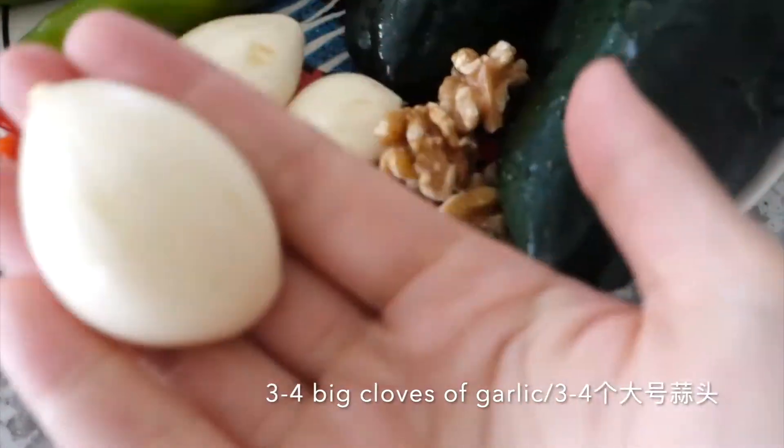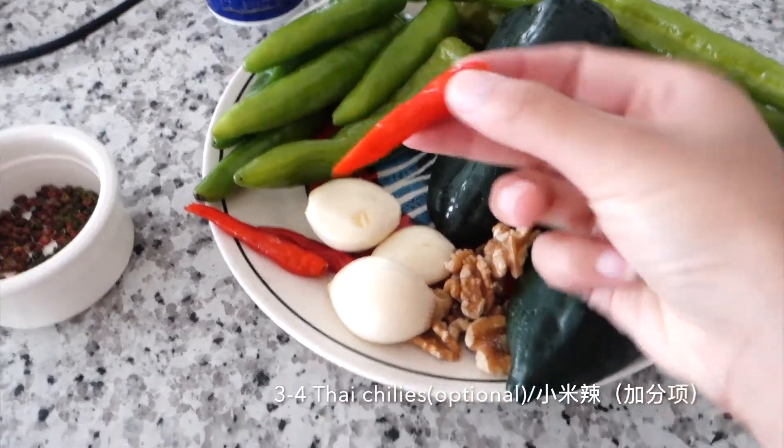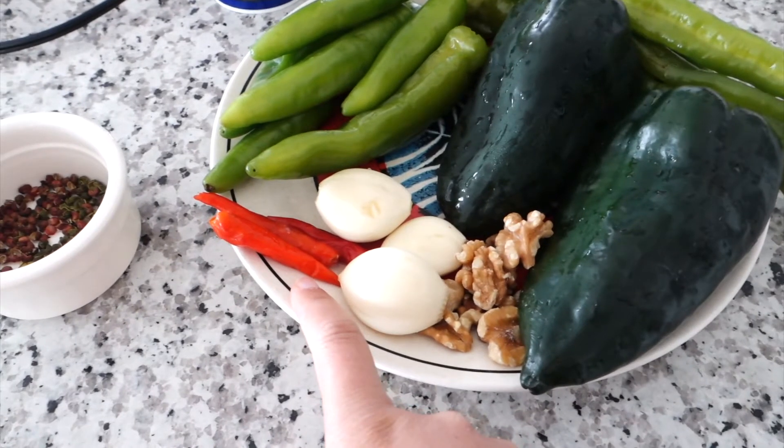We need three to four big cloves of garlic. Then we need some Thai chili to add another different level of spice. If you don't handle spicy very well, you don't have to add it — it's optional.